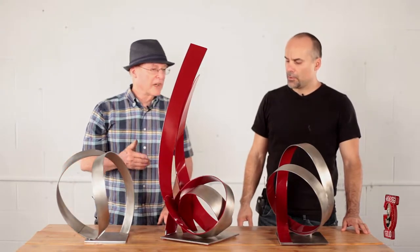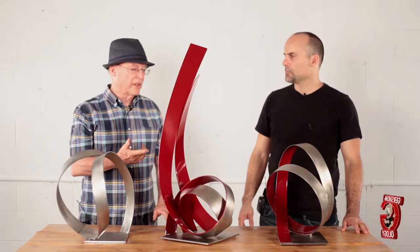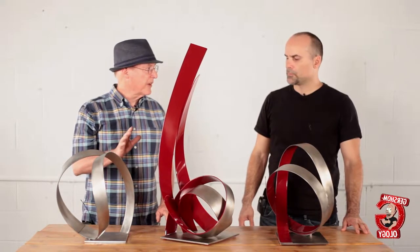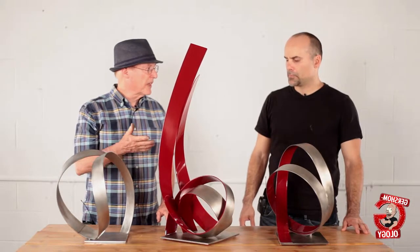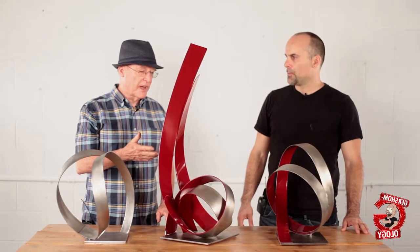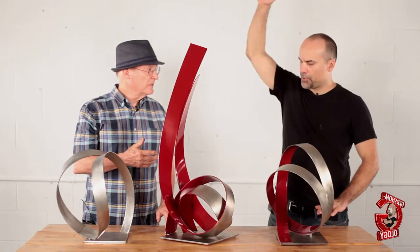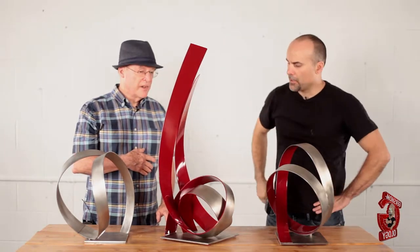I've used this piece twice — I've done it all red in Sacramento, and I'm doing it in Florida. This is a model for that piece, and the one in Florida is 14 feet tall, from the floor up.